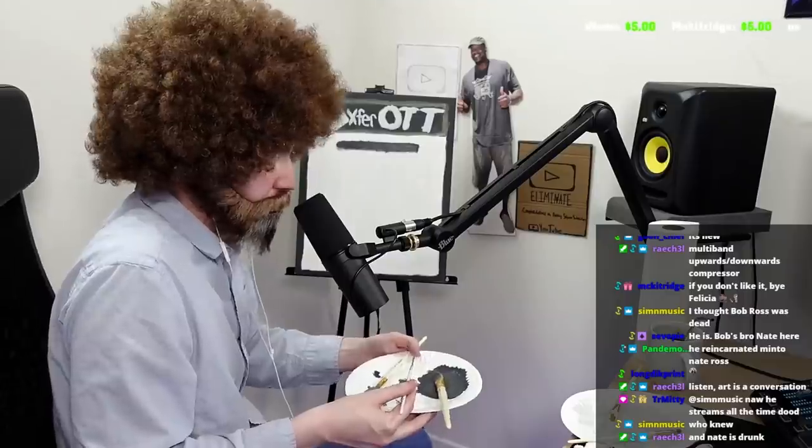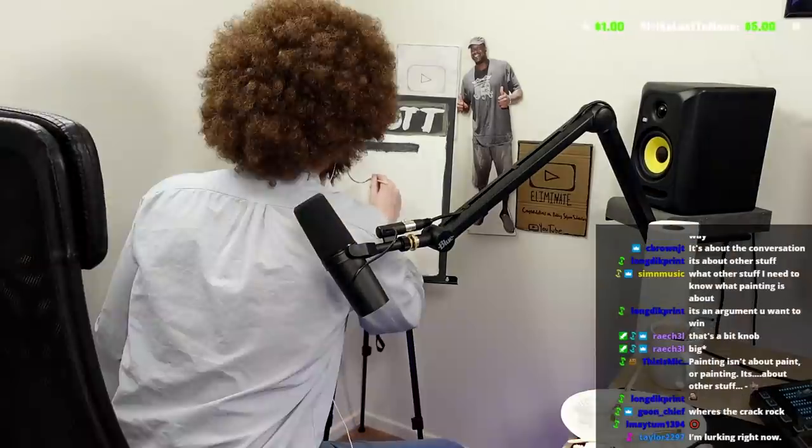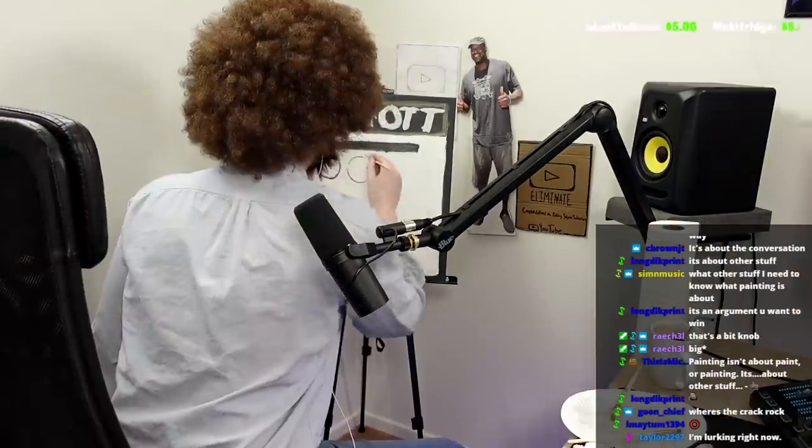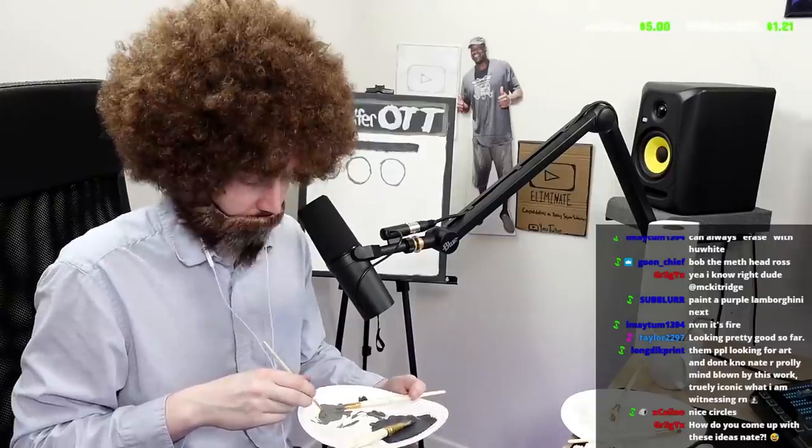For this part you're going to want to try and make your circles as even as you can. Drawing a perfect circle is really hard — painting a perfect circle is even harder. And if your circles don't come out perfect, it's okay, you're just not a good painter. But that's fine — painting isn't about paint or painting. The circles are going to start on the left hand side. Now that's a good circle.